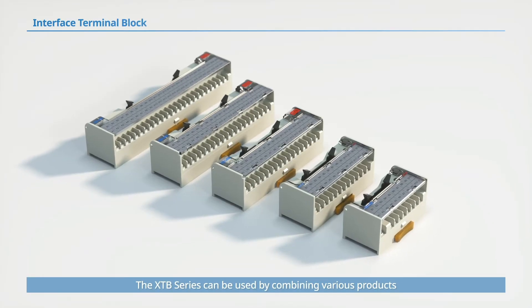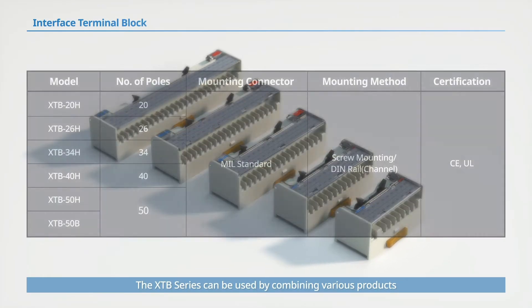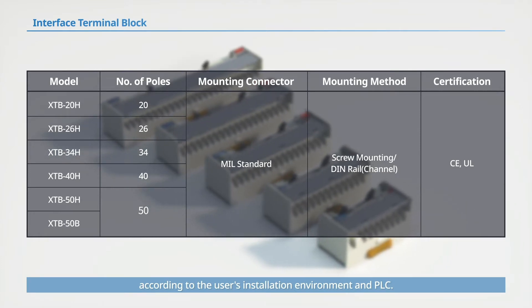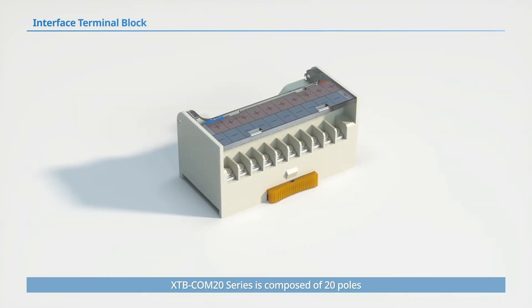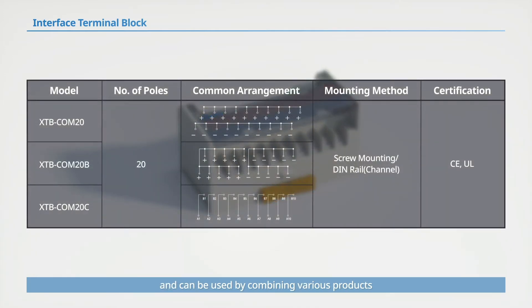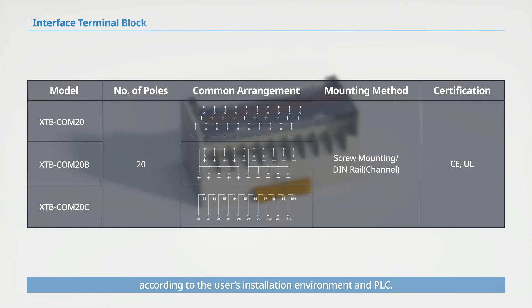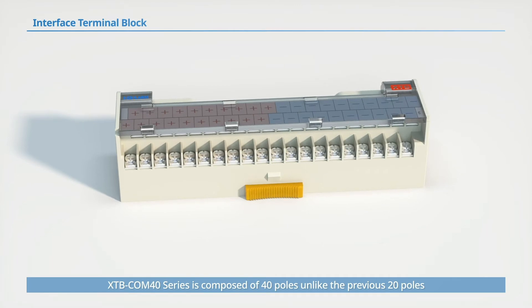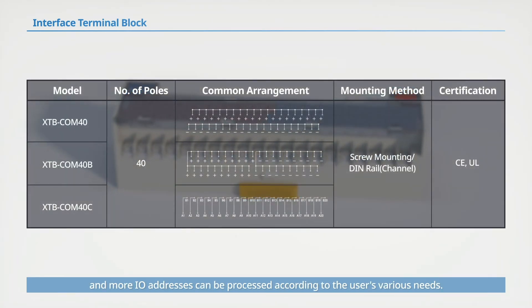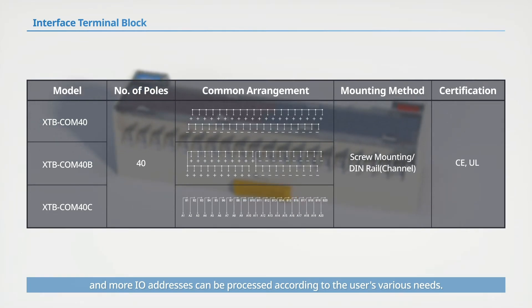The XTB series can be used by combining various products according to the user's installation environment and PLC. The XTB COM20 series is composed of 20 poles. There is also a 40-pole variant that can process more IO addresses according to the user's various needs.